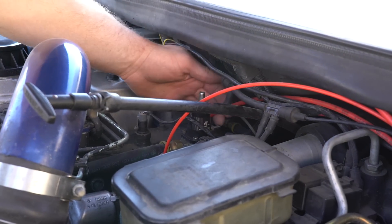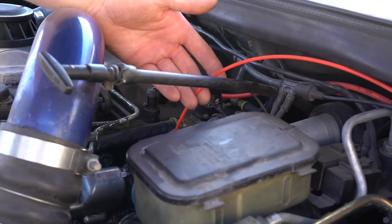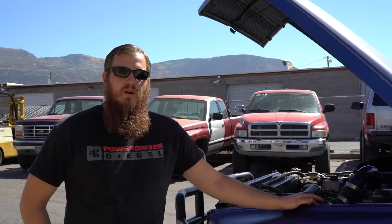AFC Live is an in-cab fuel tuner developed for P-Pump trucks. It's connected inline between the engine, which is the boost source, and the AFC, which controls your boost fueling. The valving inside the AFC Live tuner allows you to modulate the air signal to achieve smoke control, EGT control, and control your overall horsepower level.